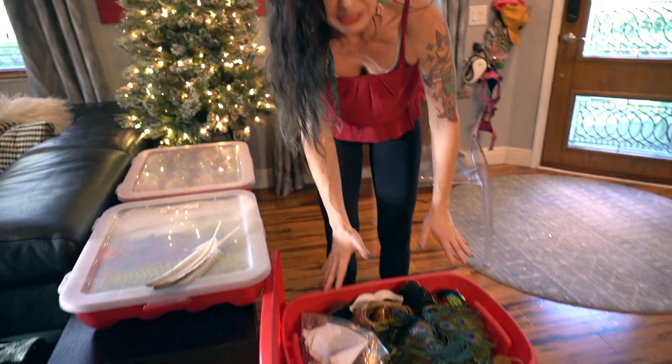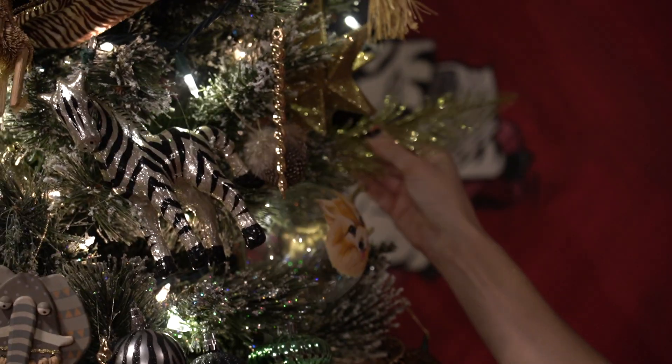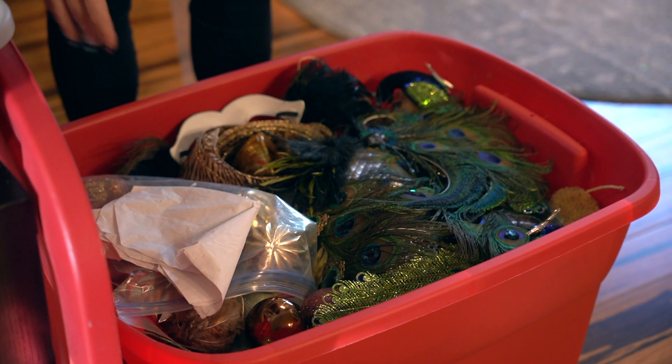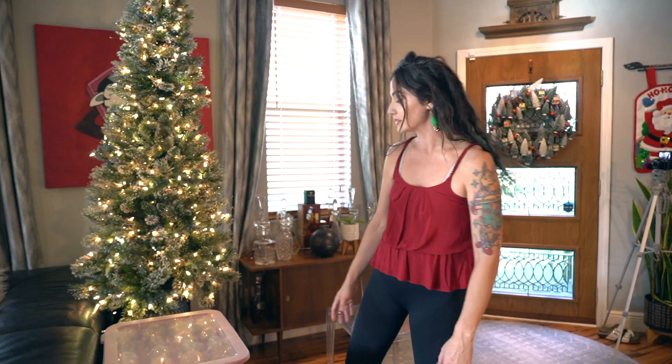I have all kinds of things that I put on my Africa tree: ornaments, ribbon, sprigs, and just an excess and plethora of ornaments. I have too many, but more is more.